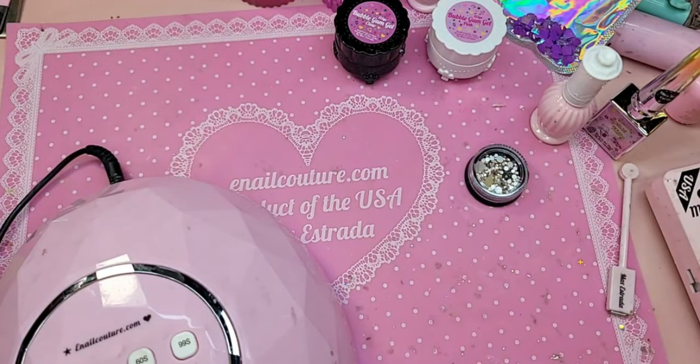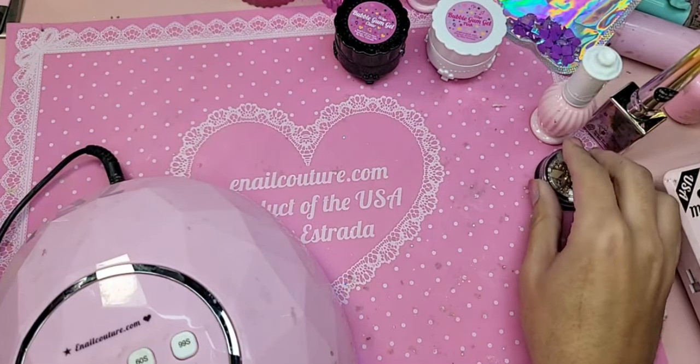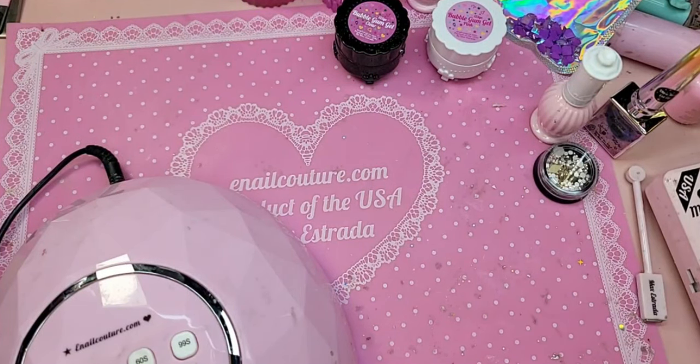We use acetone with our inks actually. If you do use alcohol with the inks, I would recommend an alcohol that's at least 90 proof — anything else would leave too much residue of water, which could cause lifting. I like good old-fashioned acetone.